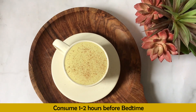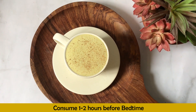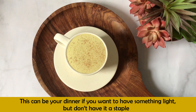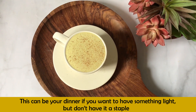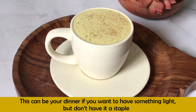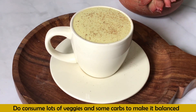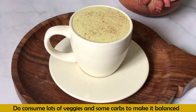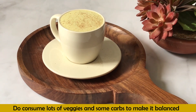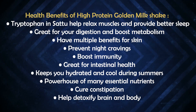A very common question: can we replace it with dinner? Yes, if you want something light occasionally, you can replace your normal dinner with this. But don't make it a staple, because it's very important to have a balanced diet that includes plenty of vegetables and some carbs as well.